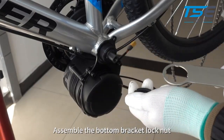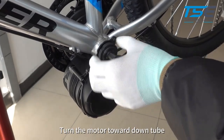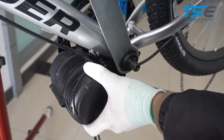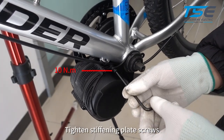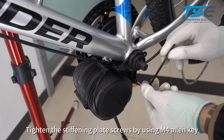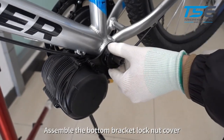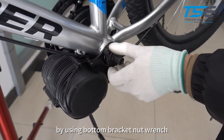Assemble the bottom bracket lock nut. Turn the motor toward the down tube and tighten the bottom bracket lock nut. Tighten the stiffening plate screws using an M4 allen key. Assemble the bottom bracket lock nut cover. Tighten the bottom bracket lock nut using the bottom bracket nut wrench.